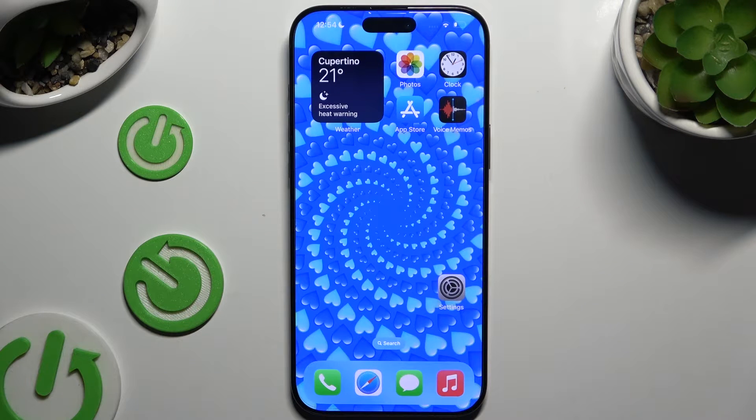In front of me is iPhone 16 Pro Max and today I would like to show you how you can set up screen lock.